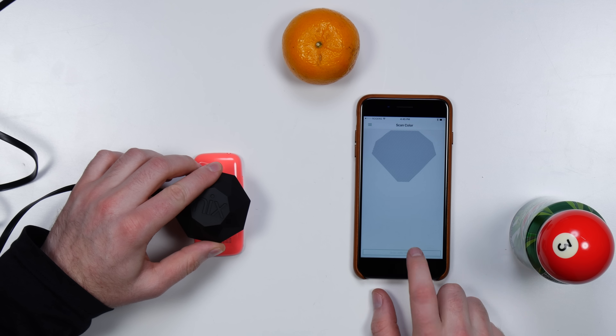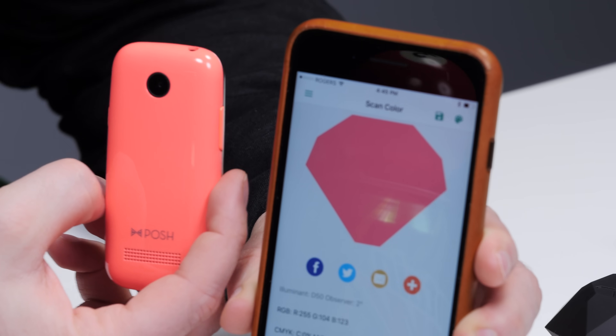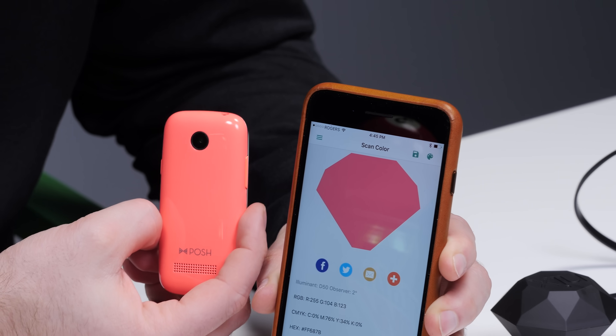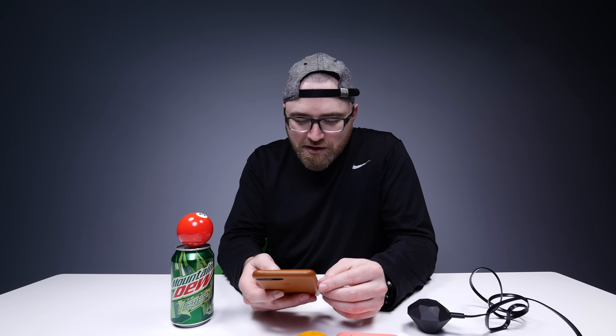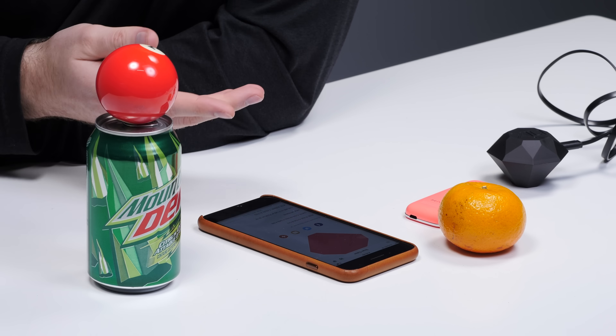I'm going to line this up. Scan it. Look at that. Now, of course, your screen is going to represent it a little differently, but that's the digital version. What does it say? RGB. CMYK. Hex. Whatever you're working in, it's all represented right there. I can tweet out that color. I can save it. It's magical.